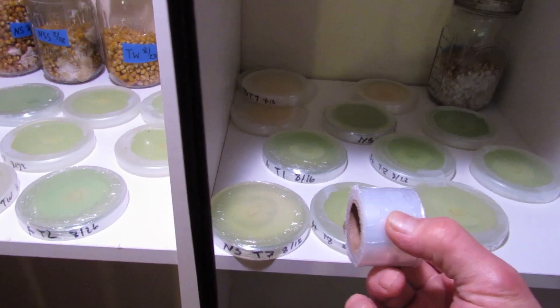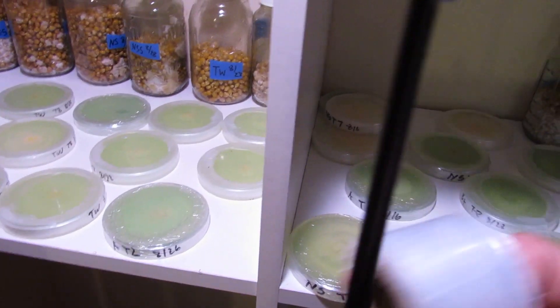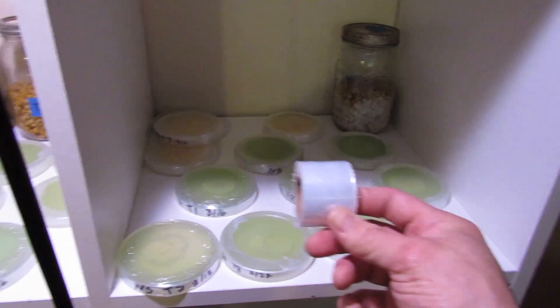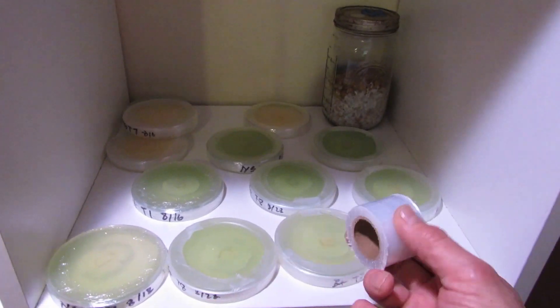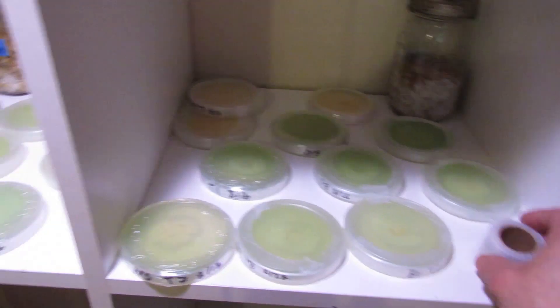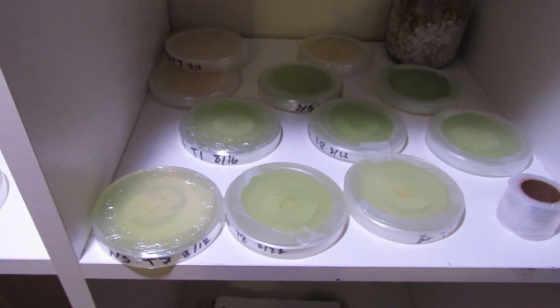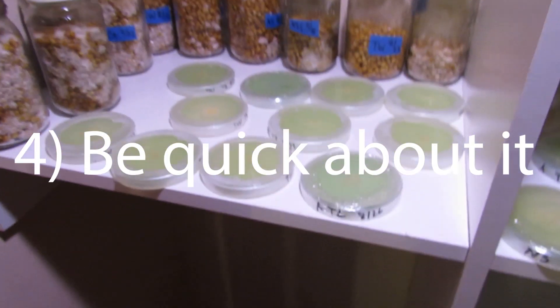It is a lot cheaper, but I did have more plates get contaminated using the cling wrap than using parafilm. If you do use it, make sure you apply some heat — grab some barbecue tongs and hold it in front of a space heater or over the stovetop. You want to apply just enough heat to make it shrink-wrap and suck tight around your plates.